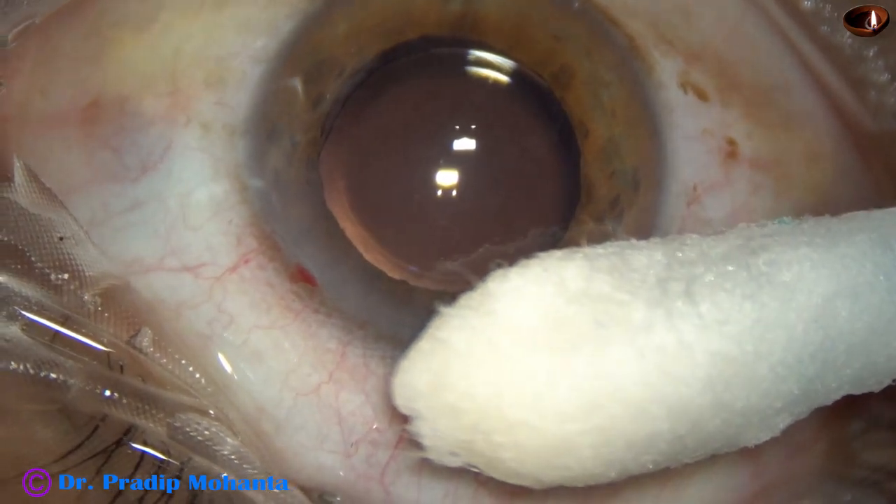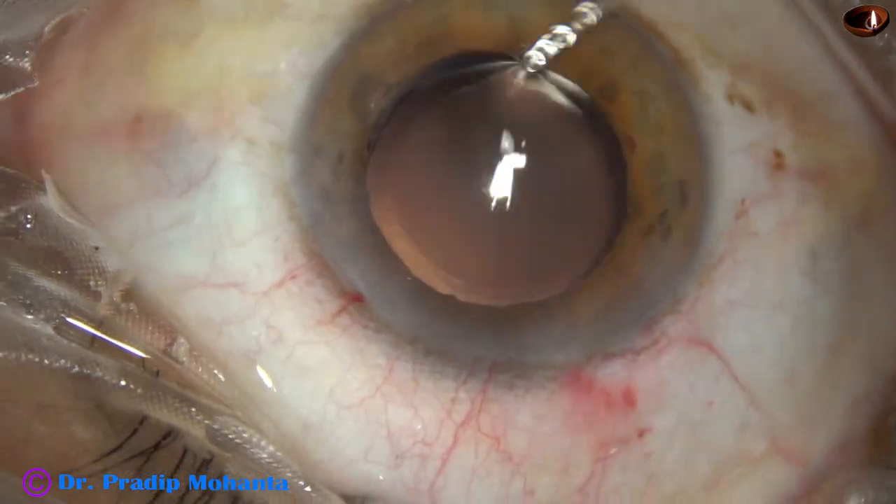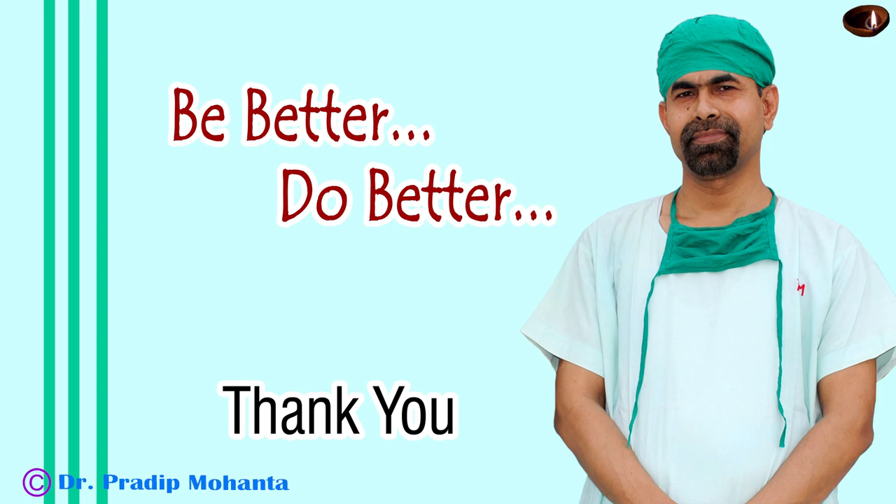We must be very thorough in cleaning up the viscoelastic. The anterior chamber is formed nicely to conclude the case. Thank you very much for your attention. Hope this video will help you in developing your surgical skills. Since diabetic cataracts are very sticky, it is very difficult to hold such nuclei and crack the nucleus into pieces. The pre-chopper plays a major role in such cases.